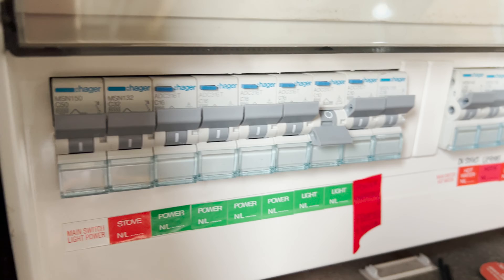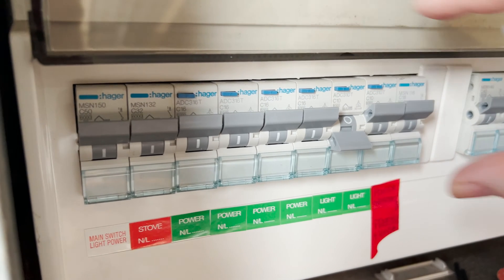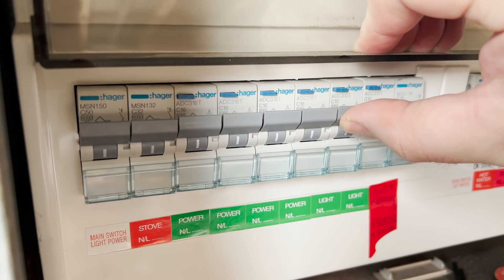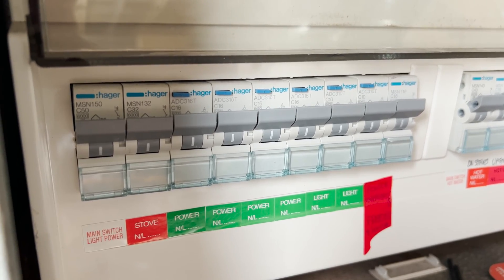Fuses and circuit breakers have a similar function in that both are designed to break electrical circuits in the event of a surge or a short circuit. The key difference though is that circuit breakers act as a switch of sorts, and once flipped they can easily be reset. Most fuses though are single use and would need to be replaced once they've blown.